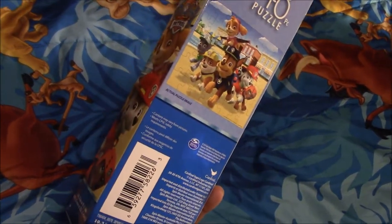Next I have this Paw Patrol puzzle, and I got it from our older sister. That's how the puzzle looks.